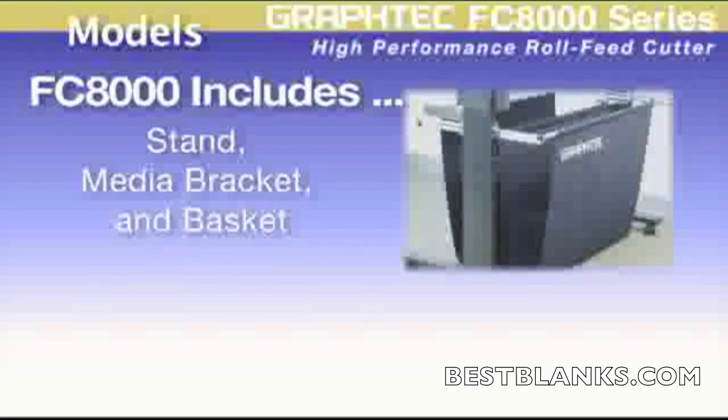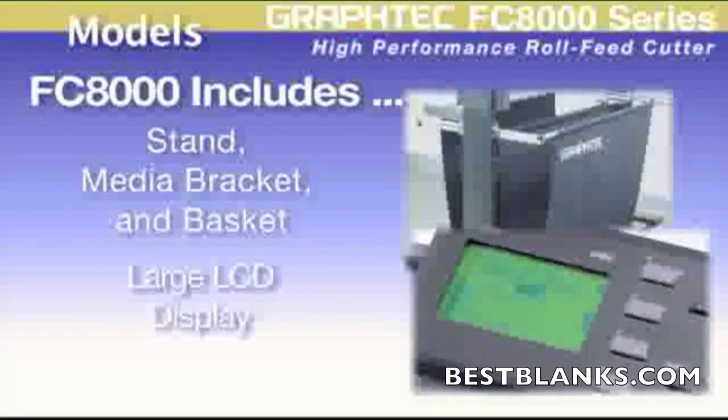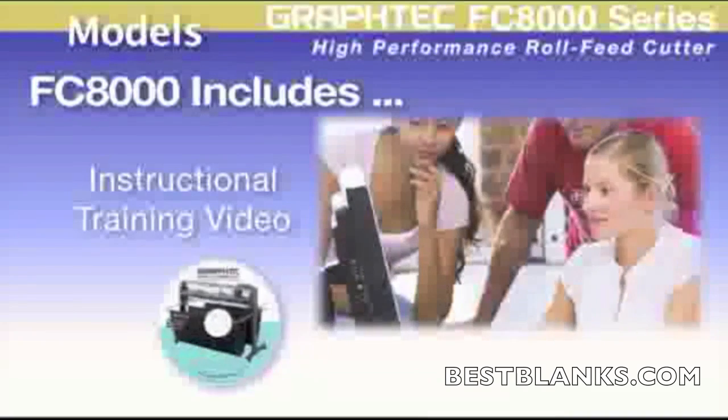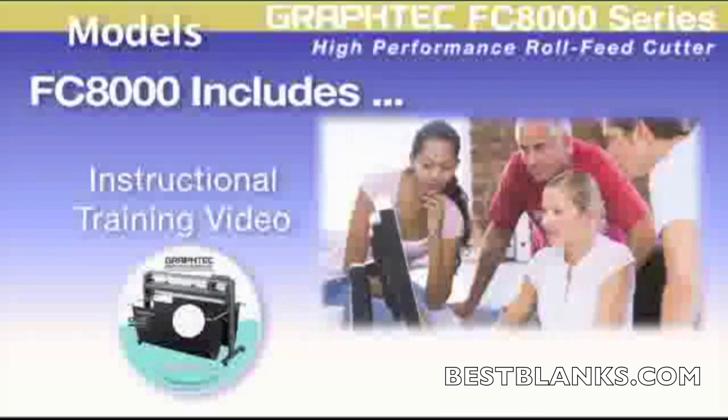Stands, media bracket, and basket are included, as well as this large, easy-to-see 3-inch LCD screen. Learning the FC8000 is simple — it's supplied with a training video that covers all the functions of how to run the FC8000.